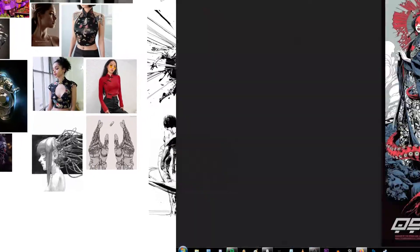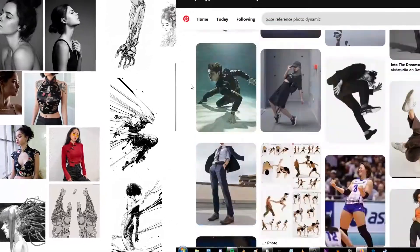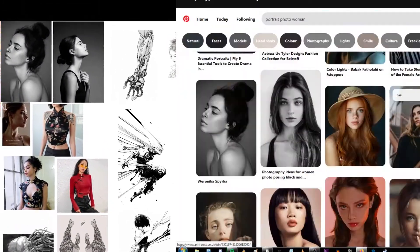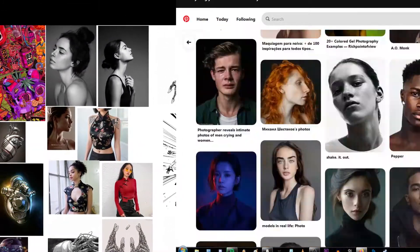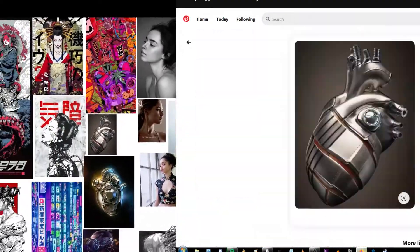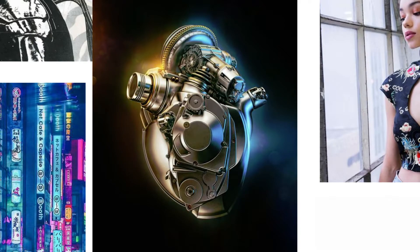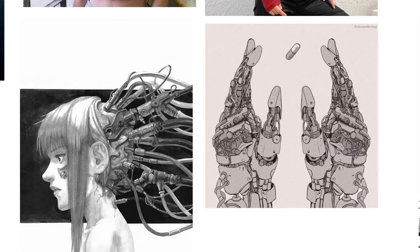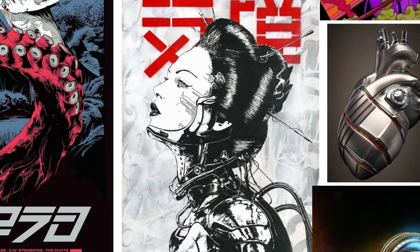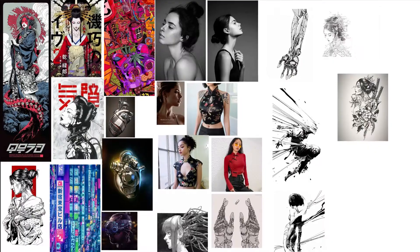Hey guys, how are we doing today? So we're starting this one with an image board, something I haven't really done before but I really need to do more of. It's basically just collecting images that you like, something you want to aim towards — something you can really draw from when you're drawing your image, pick things off and take this and that.